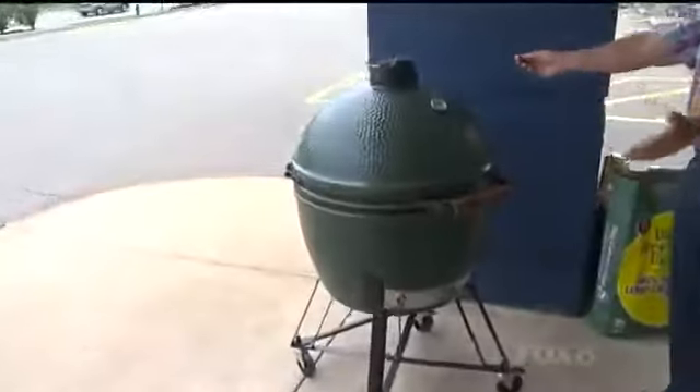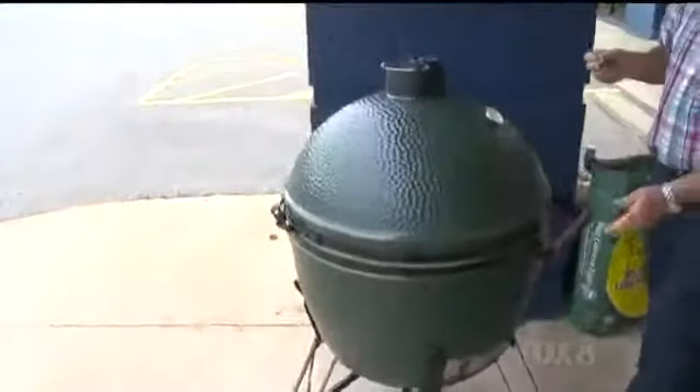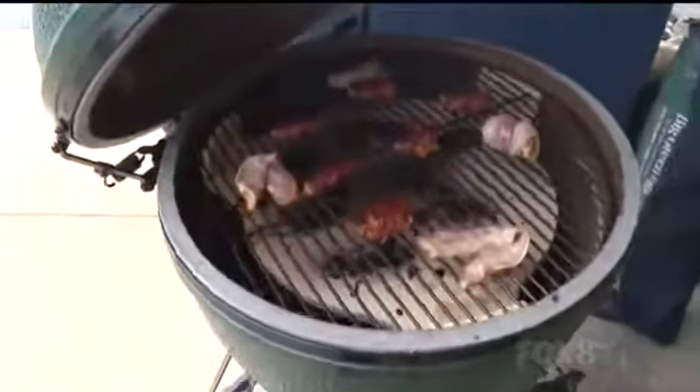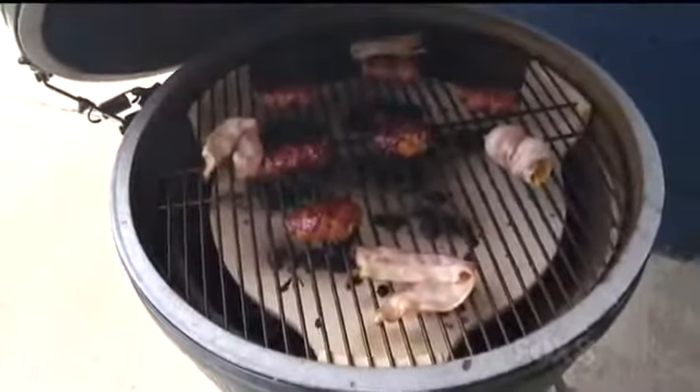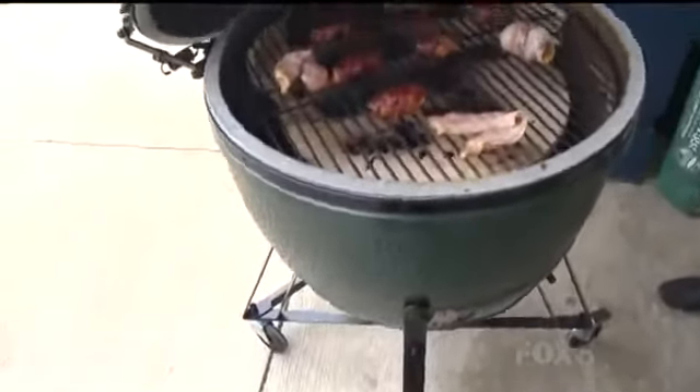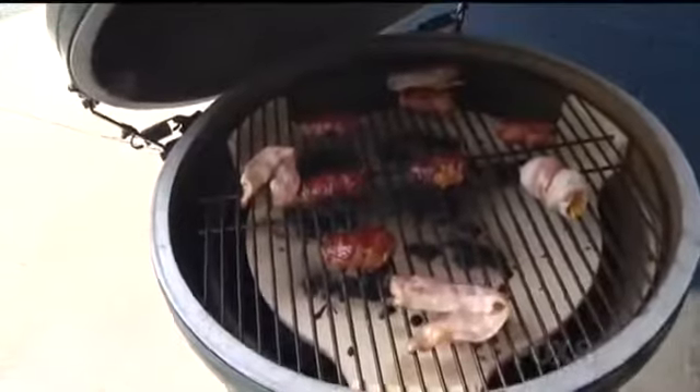Let me direct your attention over here — this is the XL. Let me reveal the interior of the XL Big Green Egg. Look at that — we've got bacon cooking in there and a couple more of these big pieces like I had. This is a pork one wrapped around some peppers and cheese.